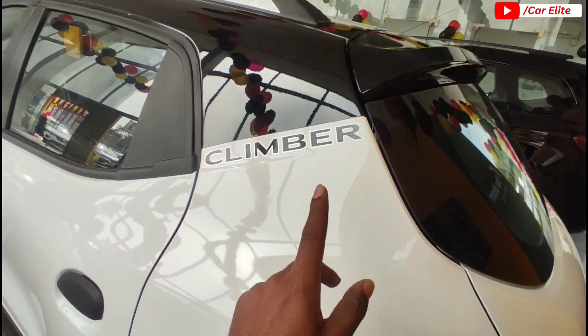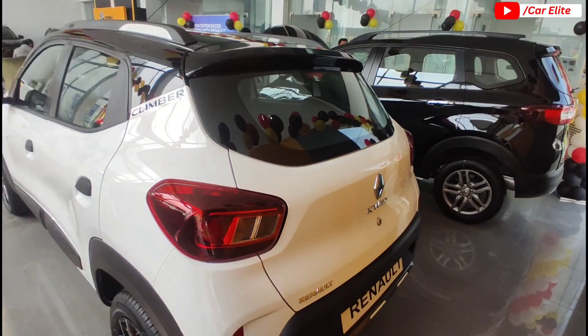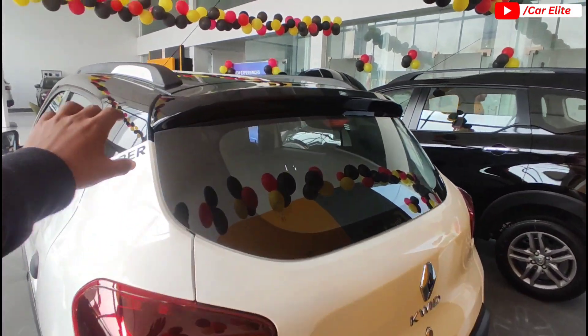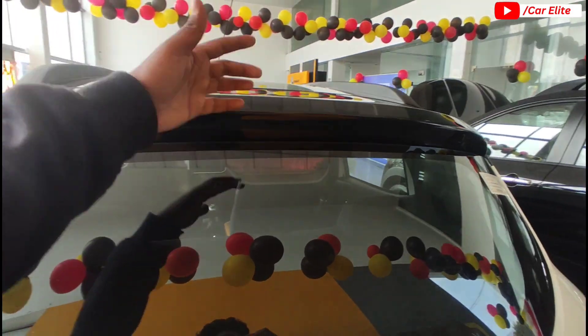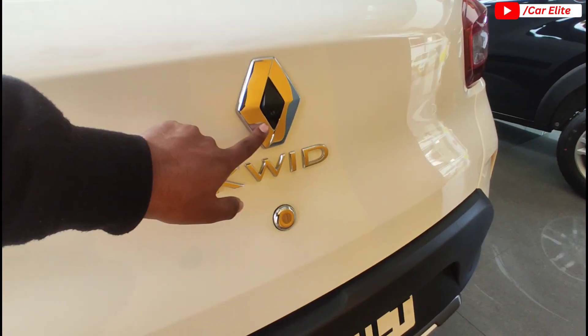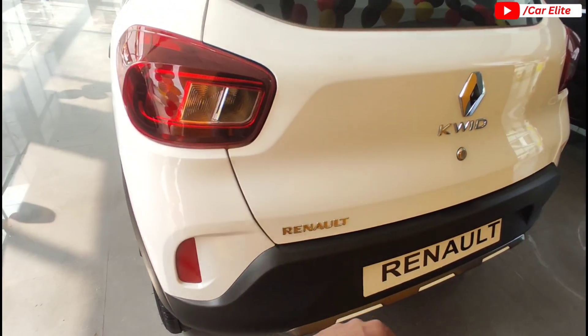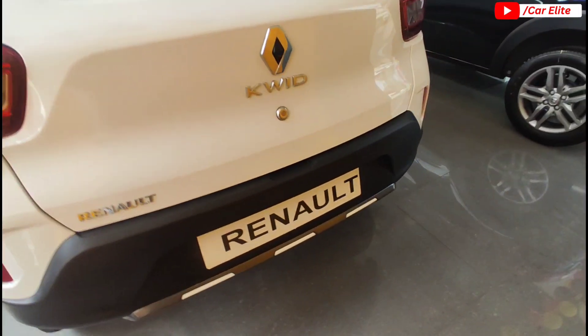There is a Climber branding on the side, which is a sticker — it is not 3D. The roof is completely black, and there is a small spoiler at the rear. There is no defogger wiper. Renault Kwid branding is placed near the reverse camera, and you can see the trunk opener with Renault branding, non-fucker reflector, and 1-2-3 parking sensors.